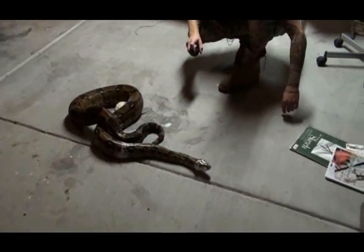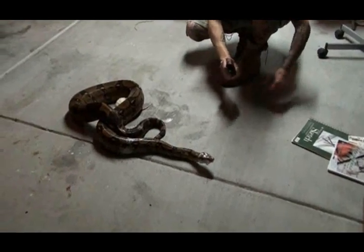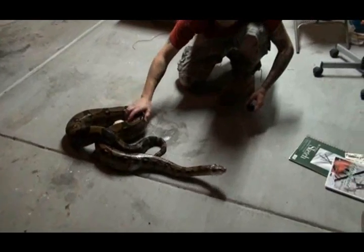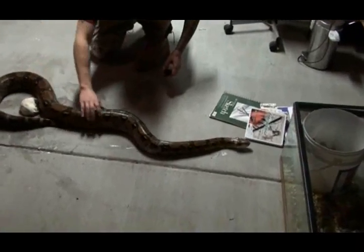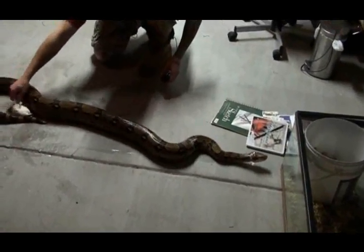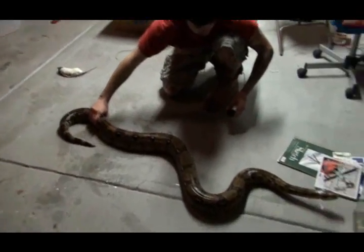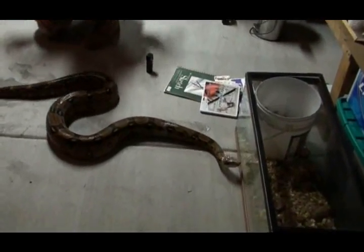And here's the retreat. Give her some taps to see if she'll go away, or prompt her to leave. There we go. Food has been removed over the snake's target, and the snake is looking for a place to hide.